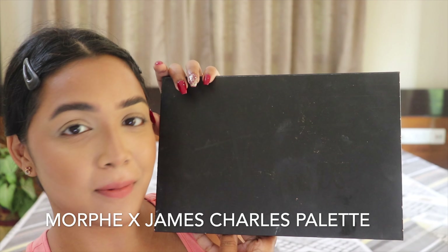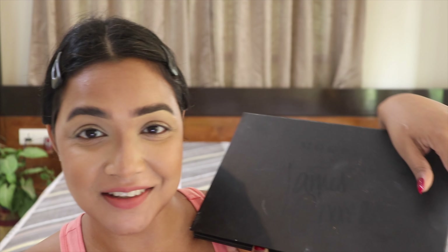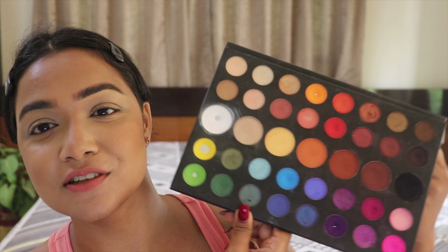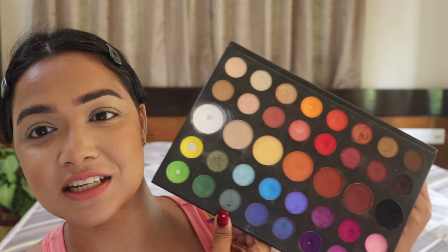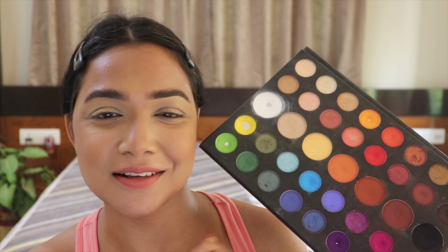The very first palette I'm going to dig into is the Morphe x James Charles palette. I am legit obsessed with this palette — I've been using it for ages and I just love it because it's very versatile. You have all the colors you'd probably want for a look, so I just can't keep myself away from it.